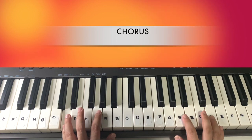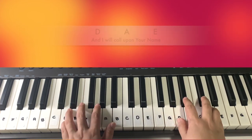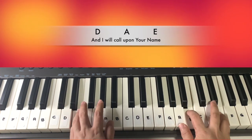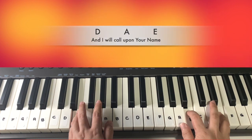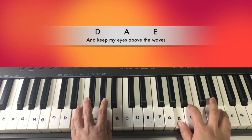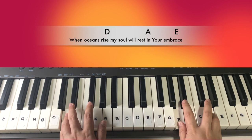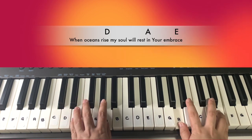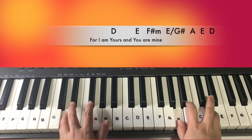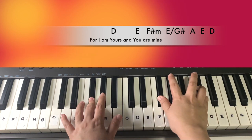So after the second verse would be the chorus. It will be played like this: 'And I will call upon your name, and keep my eyes above the waves. When oceans rise, my soul will rest in your embrace. For I am yours.' Then E, and you are F sharp minor.